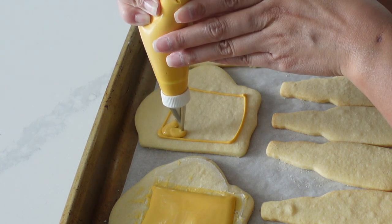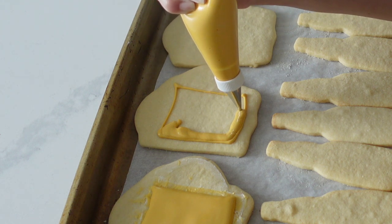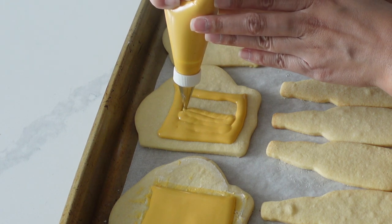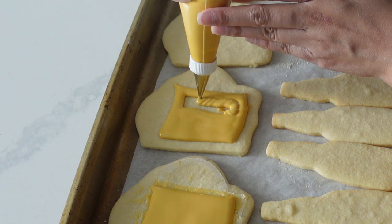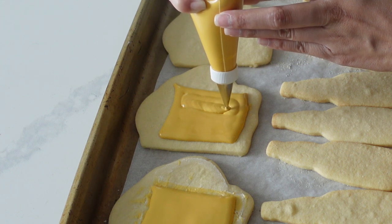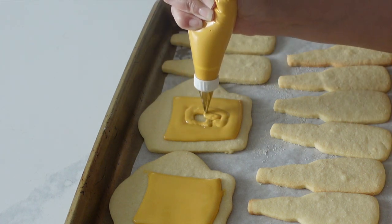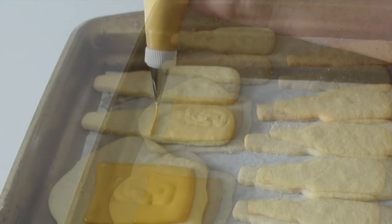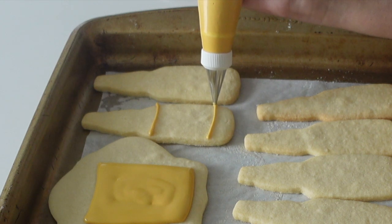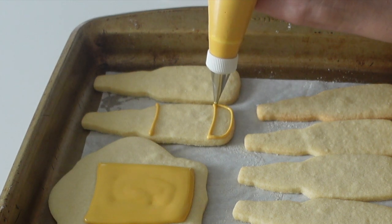I'll put my royal icing recipe in the description box below, but it's nothing too special — it's one cup of icing sugar and one tablespoon of meringue powder mixed with however much water you want. I mix the water in until I get a consistency that can flood the cookie without flooding over. You want your frosting to have enough viscosity so that it holds its shape but falls into itself. I don't even have to use a pick — it automatically flattens out over time. Pretty much once you're done about two cookies, it should be perfectly flattened out.